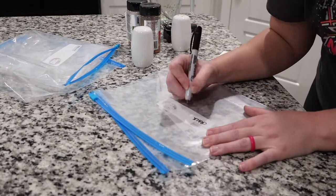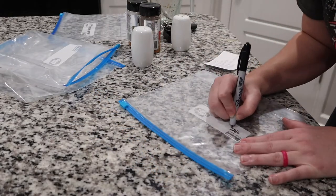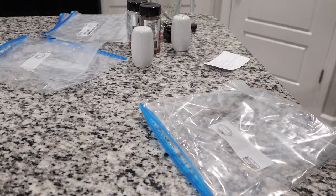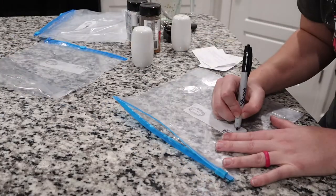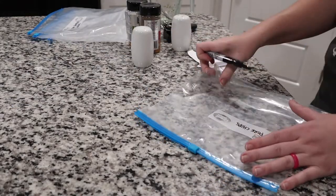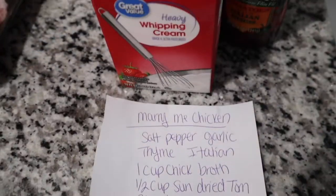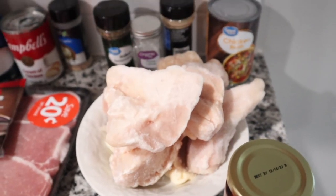I realized I needed to write on all my baggies first, so I just wrote what the crockpot meal was and also noted if I needed to add anything. There were some ingredients I just felt like I didn't want to add into the bag ahead of time. If there's anything you don't feel like adding to the bag, you can add it afterwards — like for one of mine, I noted to add a block of cream cheese when I throw it into the crockpot. It's really simple. Now that I have all of these recipes written out, I can reuse them.